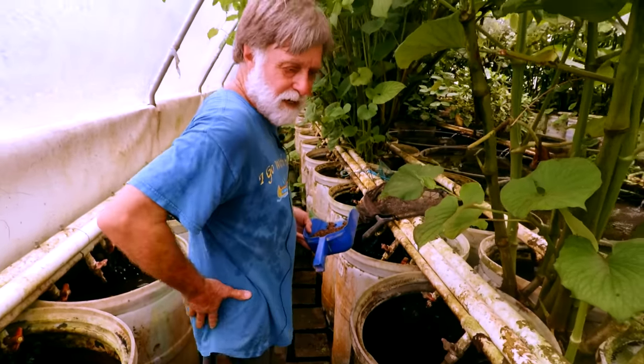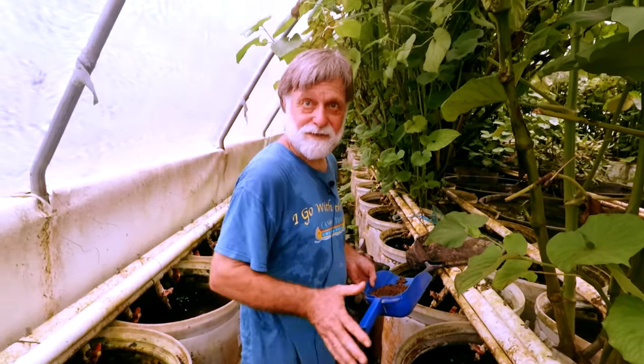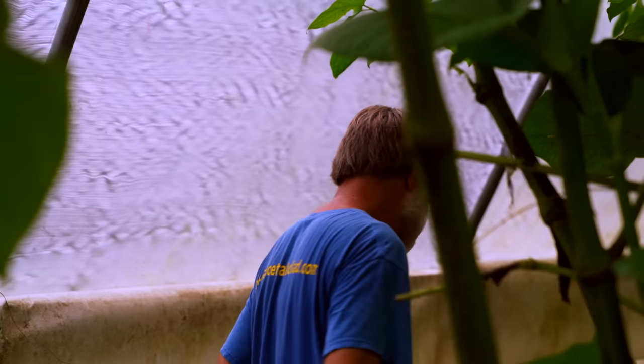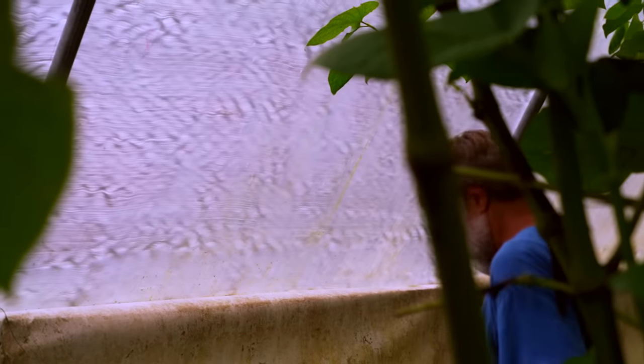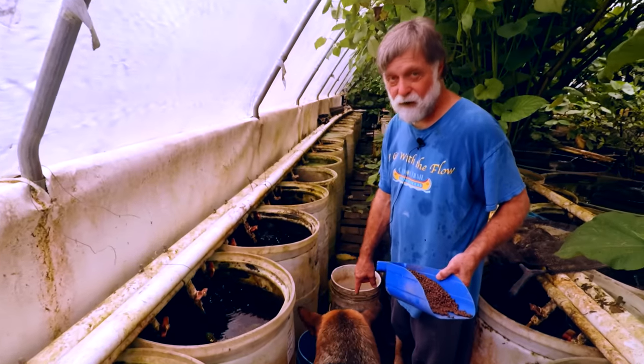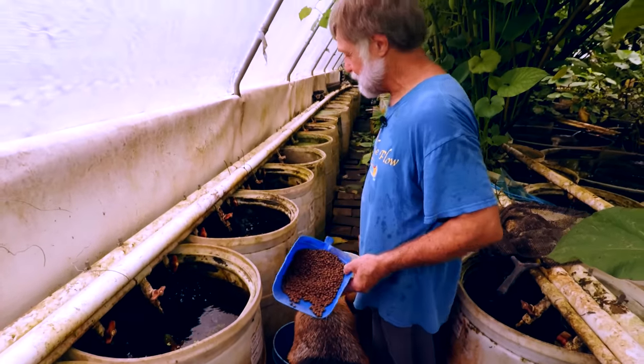These are Paramecium multimicronucleatum, the largest of the paramecium — it looks like milk, swarms of milk. We were working these vats yesterday and I didn't get around to hauling this out. We throw it on our worm beds.